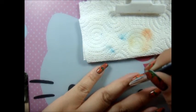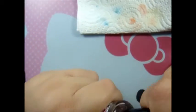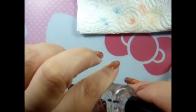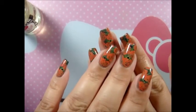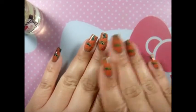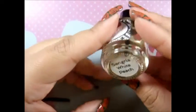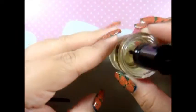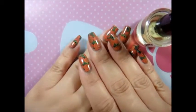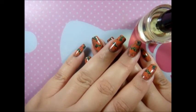I use my Glisten Glow HK Girl top coat — I'm going to go ahead and apply that. This is the final look of the tutorial, all cleaned up. Now what you want to do is apply your cuticle oil — I'm using Glisten Glow on my cuticles, and this is the scent of it. I really love it! I hope you enjoy this tutorial — I'll see you next time, bye!